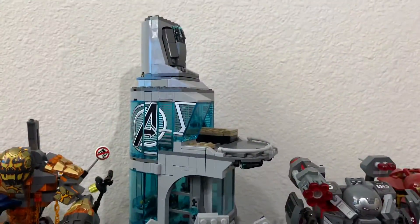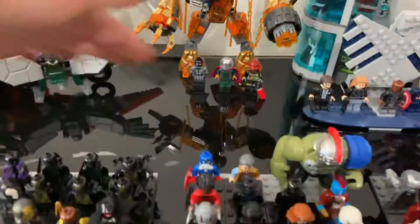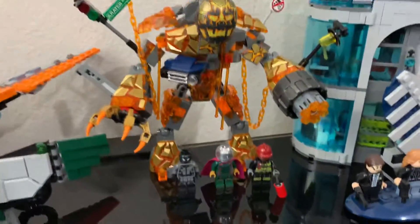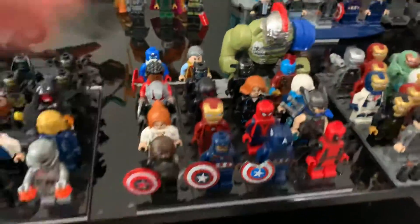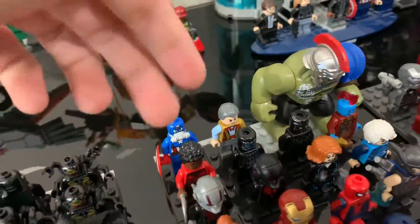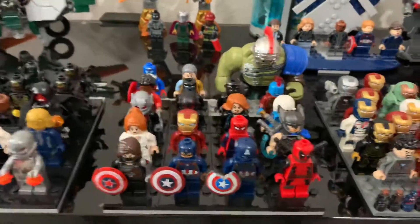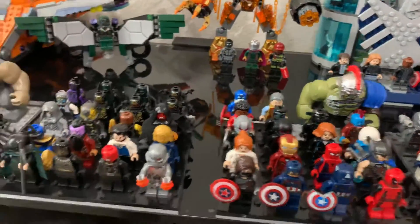I do have the Avengers Tower — it's missing a little pole on the top, but it makes up the black glass display, which is all empty. That's why I also have these sets here. Then I have the new Spider-Man Far From Home set. Once I get more minifigures I'll probably make another display with miscellaneous figures, because these guys are already on the edge.